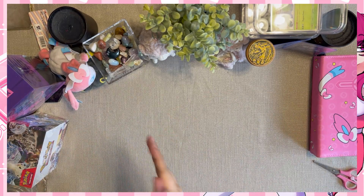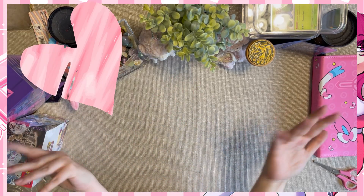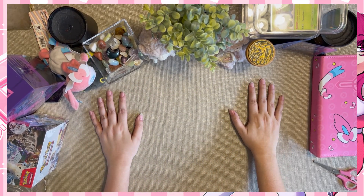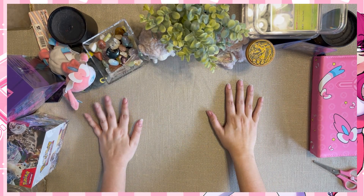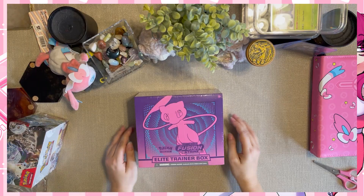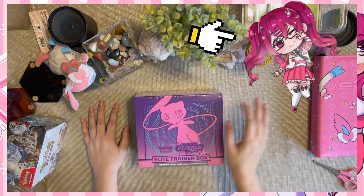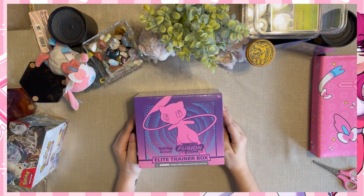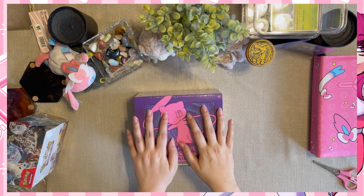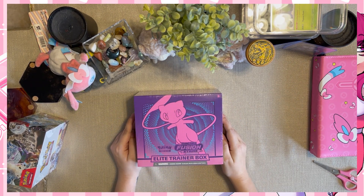Hello everybody and welcome to the channel, it's your girl Katana-chan but you can call me Cat, because all my friends call me Cat and we are all friends here. Welcome back to another magical time - we are going to be cracking open some more Pokemon cards. I'm very excited about this one because this is my first trainer Elite Trainer Box. I've never busted open one of these before. I am not a new person to Pokemon, I've been enjoying Pokemon since I was a tiny child, but this is my first time starting to be a collector.